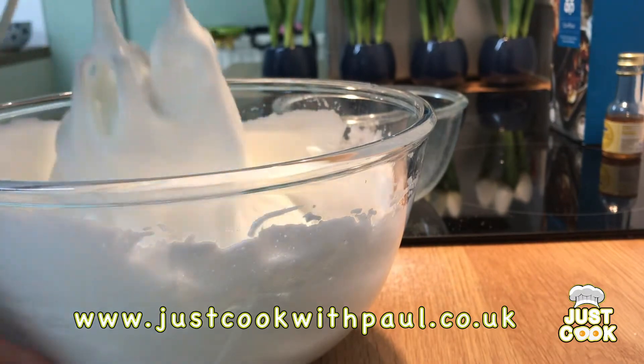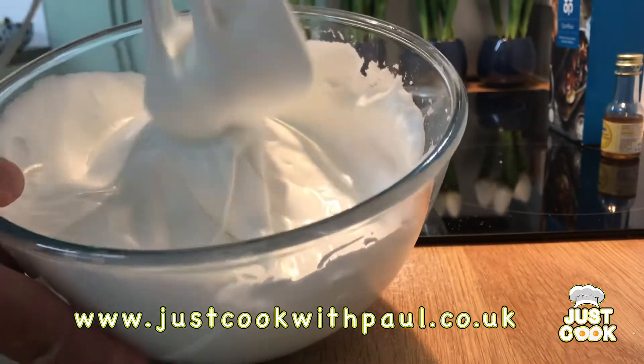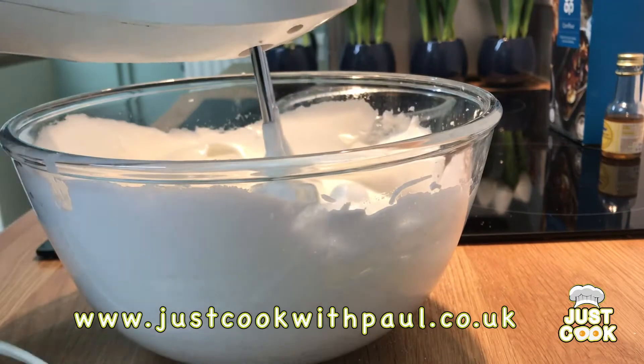So I've added the sugar. You can see that's become really nice — really shiny and glossy — and that's well combined now.